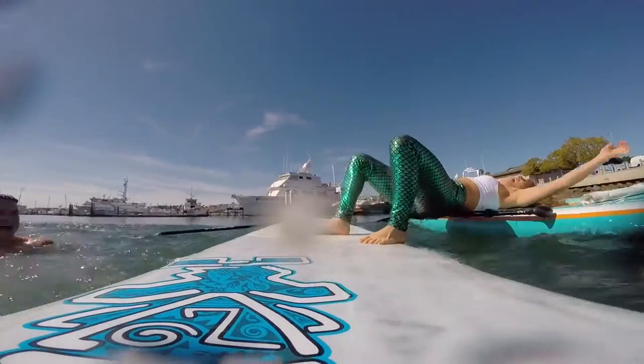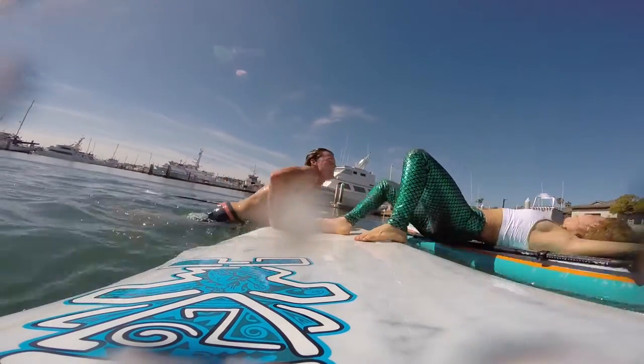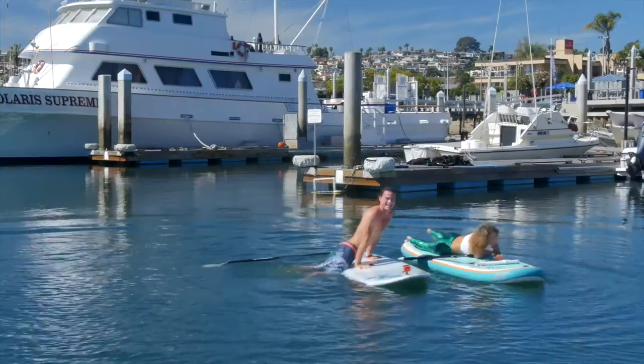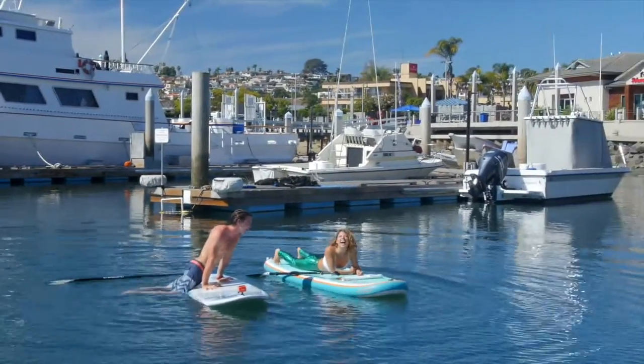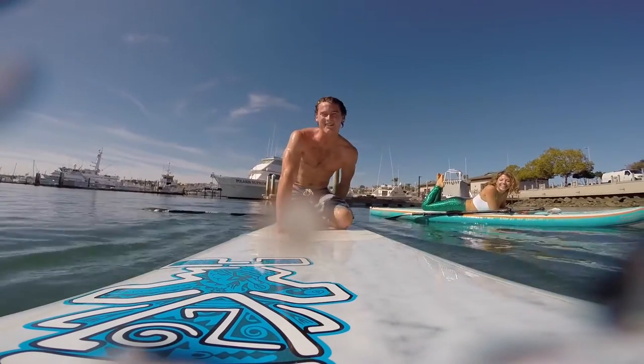And he knocked me over too! You can see though, it's okay to fall in — it's quite fun actually. Awesome job you guys! Namaste, thank you very much.